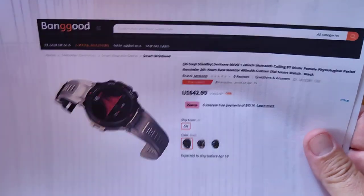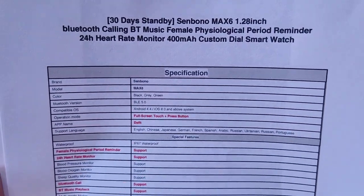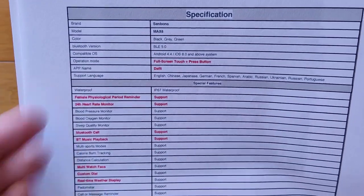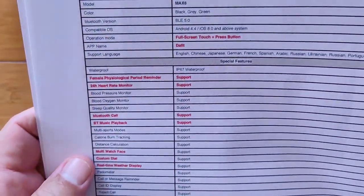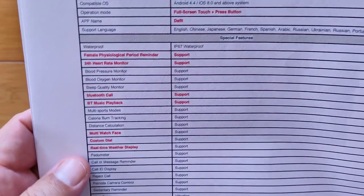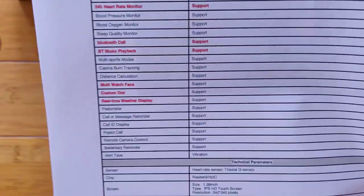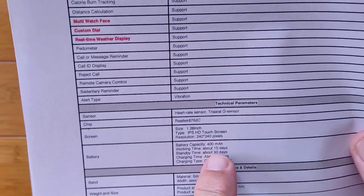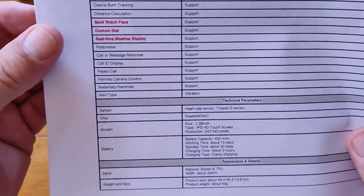Same watch — it's the Max 6 from Sin Bono. In terms of specs, the big thing about this one is the 30-day standby time, Bluetooth calling with Bluetooth 5.0, and a 400 mAh battery. It's got female physiological support because it uses the DeFit app, which allows that integration — so ladies can keep track of that, and guys can support their partner. You've got multiple watch faces, custom dial capability, and weather. Pretty nice overall sports fitness smartwatch: 15 days working time, 30 days standby, and a couple of hours to charge to get a month's worth of basic use.